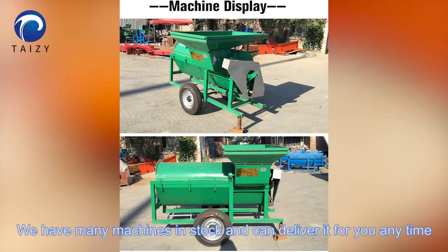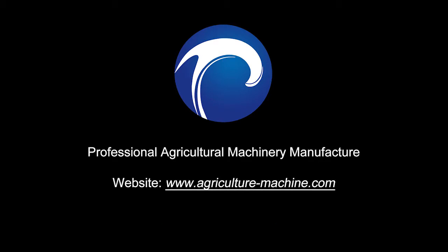We have many machines in stock and can deliver anytime. Please visit our website to know more.